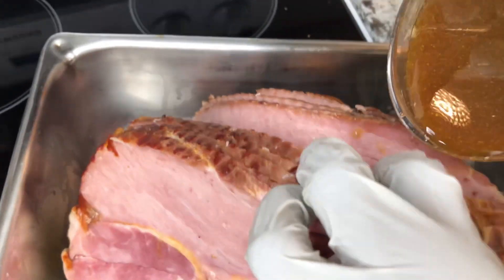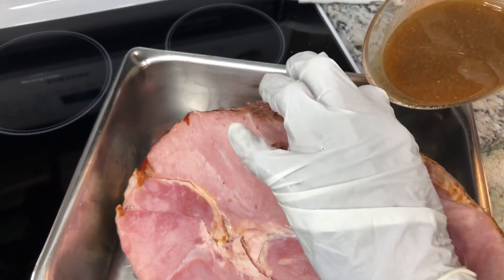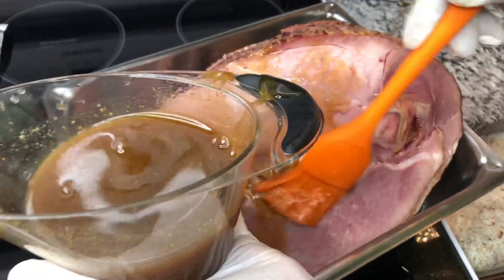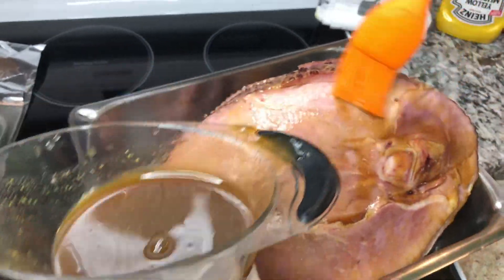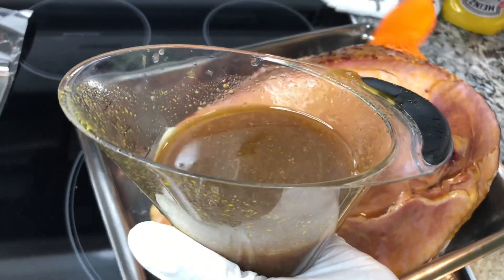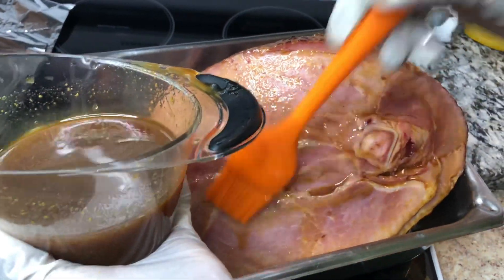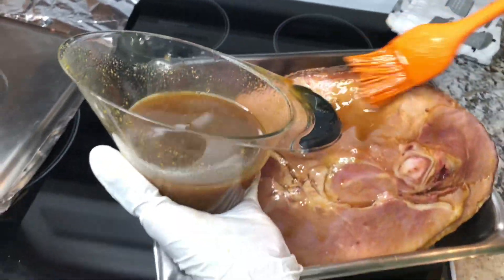This is a sweet ham but it's not that sweet — they're just called sweet, smoked, and salty ham. Now I'm gonna take this and glaze it down — put some of this on here with the mustard, brown sugar, honey, and pineapple juice. I forgot to mention I put pineapple juice in the mix too. Just glaze it down really good with this little brush. You're gonna put it in a deep pan — you want a deep pan so the sides don't dry out.